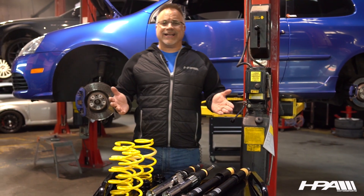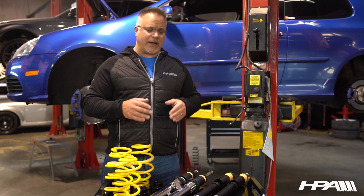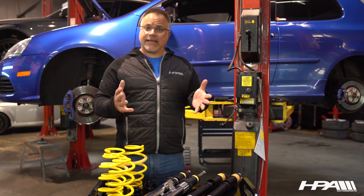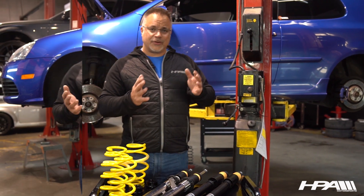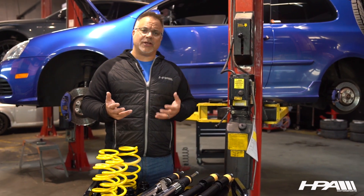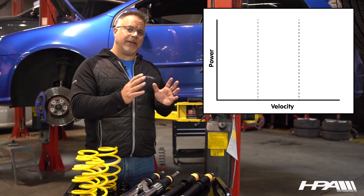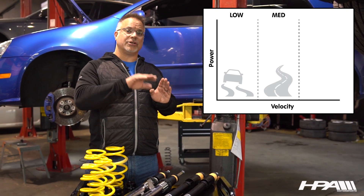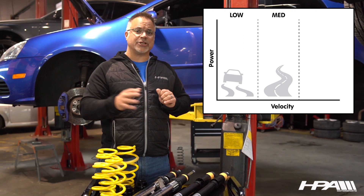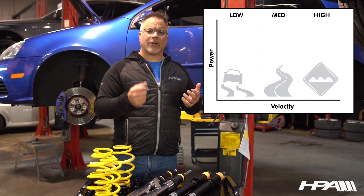One of the questions we get all the time is: will the ride be harsh? Sports suspension is always associated with a rough ride, and that's just not the case. KW, the world leader in twin tube construction, differs from Bilstein, the world leader in monotube construction. The fundamental difference is that you have three operating zones of a shock absorber, much like on an engine dyno: low speed — your pitch and roll under braking or on ramps; mid-speed — the transition into corners and highway lane changes; and high speed — concrete interchanges on bridges or manhole covers.